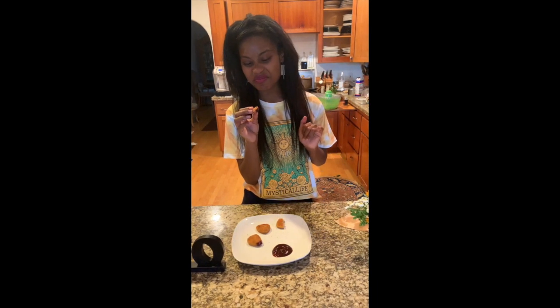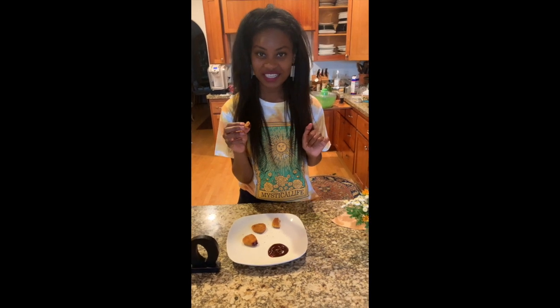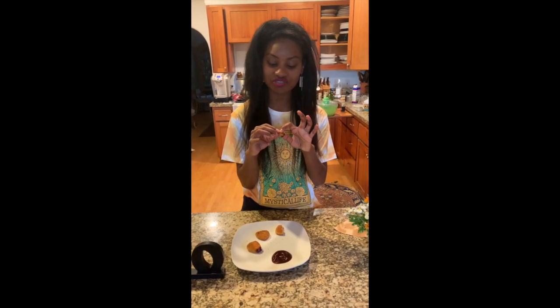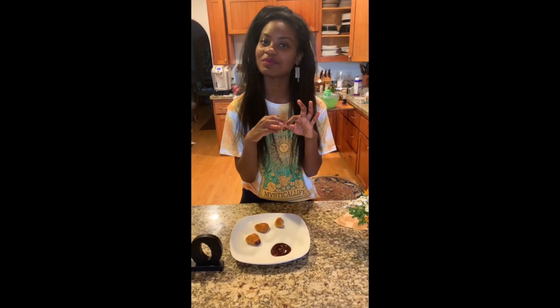The texture is a little bit mealy. It doesn't really taste like chicken — it's just a little bit mealy. The outside is really crunchy, which is good. Honestly, I don't think this is gross. This is a decent product.